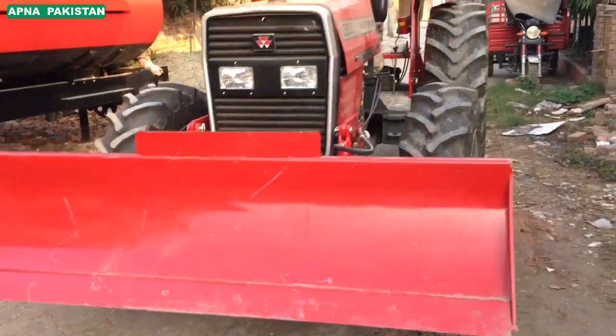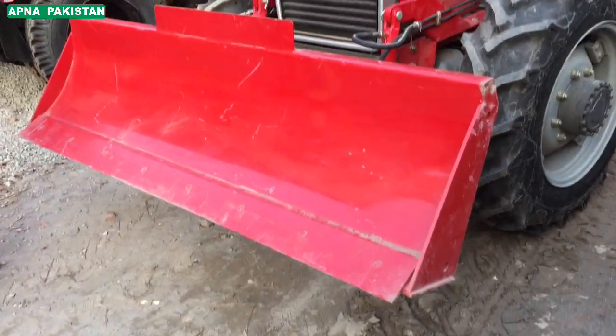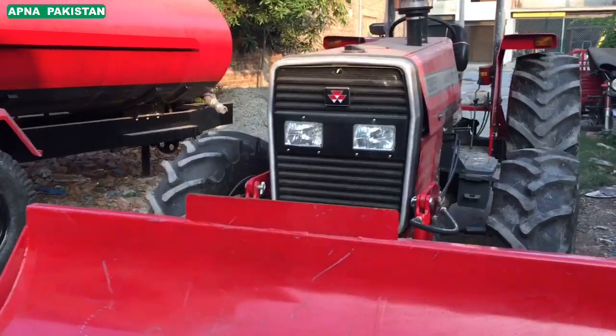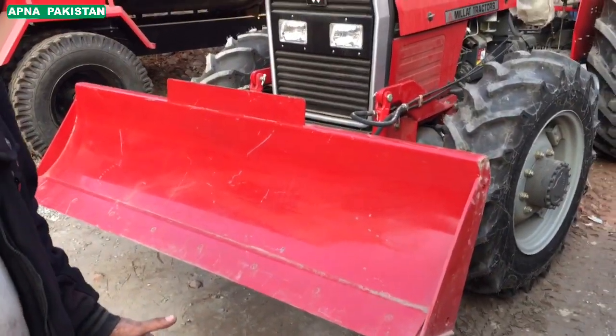This is a 4x4, a new tractor — this is a bucket and blade. Assalamu alaikum. What are you talking about? This is a front blade and a 4-wheel tractor. The 4-wheel tractor has a front blade, a bucket, and a loader.